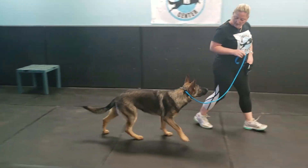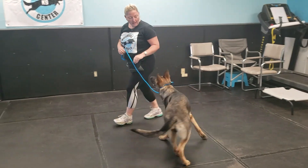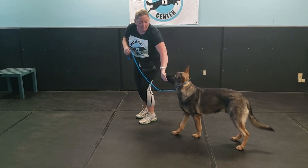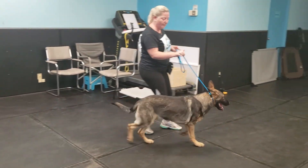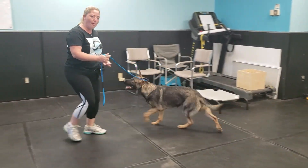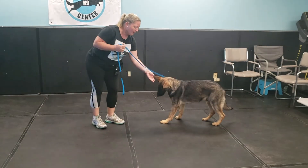We want to build a relationship where you can see the dog is checking in. Play a little game like this where the puppy follows you around, and if you need to pull on him you've got the least amount of pressure — where he can follow you there.